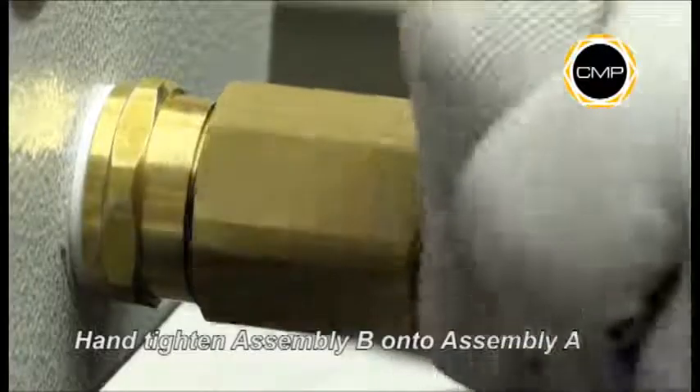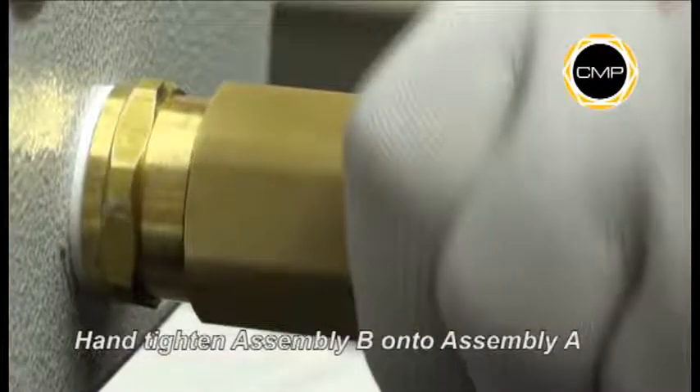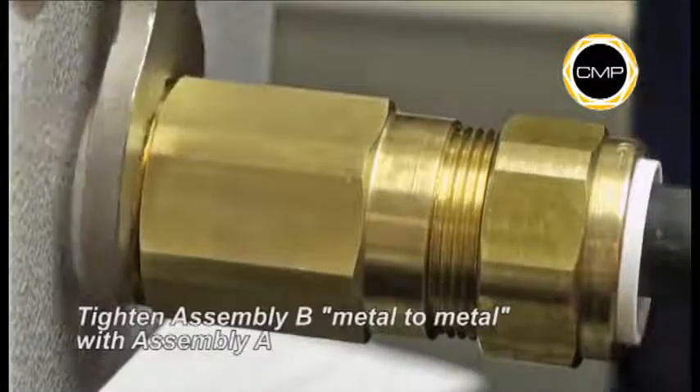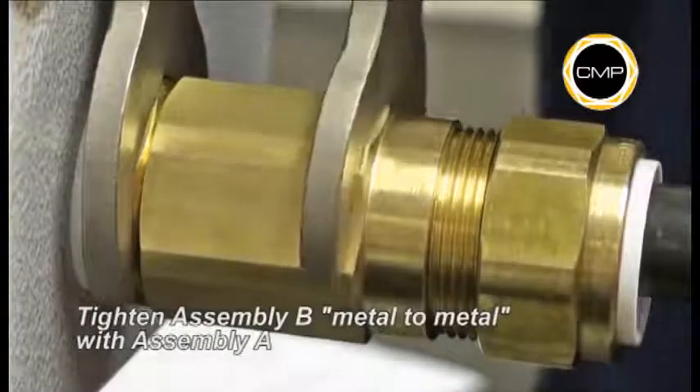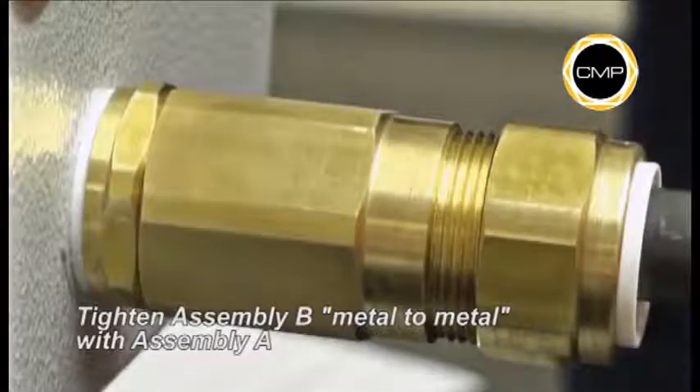Hand tighten Assembly B onto Assembly A. Using a spanner to hold the entry component of Assembly A, tighten the body of Assembly B until metal to metal contact is made.